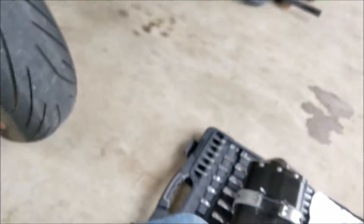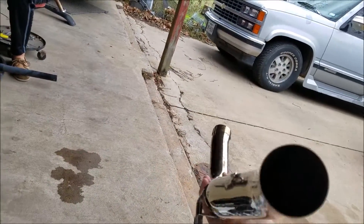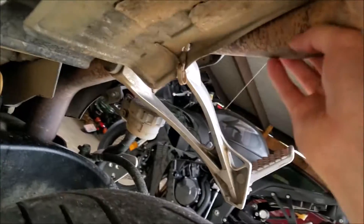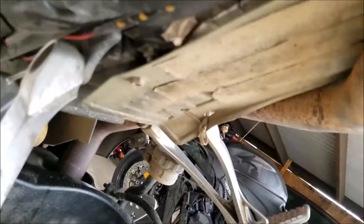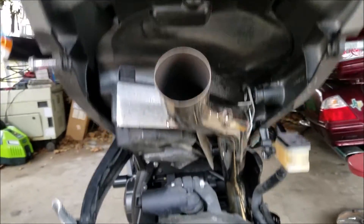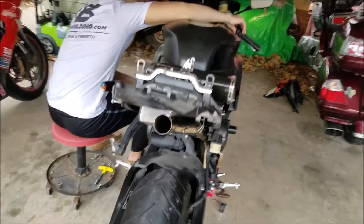Oh man, this really is a beautiful exhaust — I've got the Two Brothers carbon black series myself. This is a stainless steel pipe, not a titanium pipe — stainless steel. That's my heat shield right there, and that's the whole reason we're reinstalling his heat shield. So far, just getting the pipe on — all I have to do is bolt it on right here. Then we'll take another sound check to see how it sounds with just the pipe, then put the actual exhaust can on.